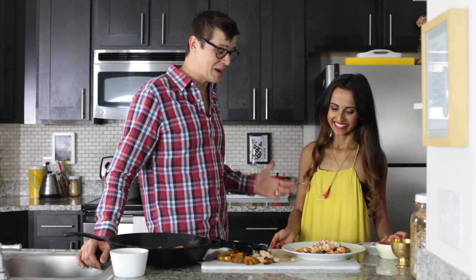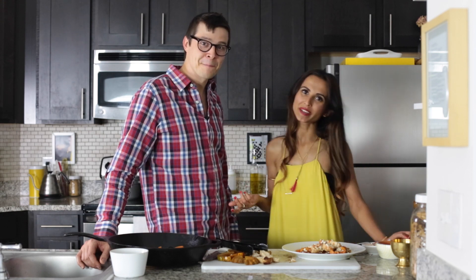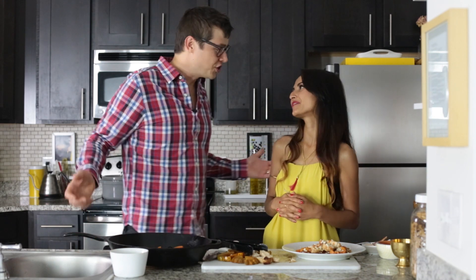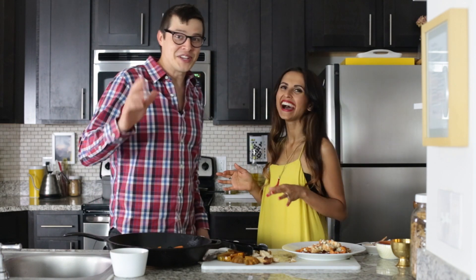Honey, this looks amazing. I cannot wait to eat this. It's been so fun having my husband cook alongside with me and I hope you have an amazing year. Do I get invited back or what? Maybe. All right, see you guys next time.